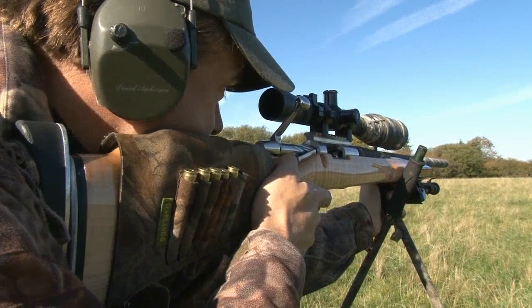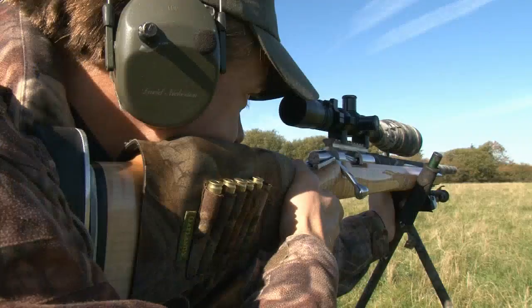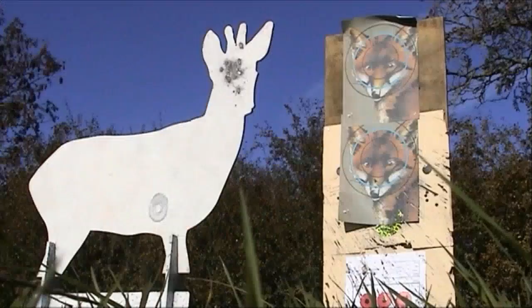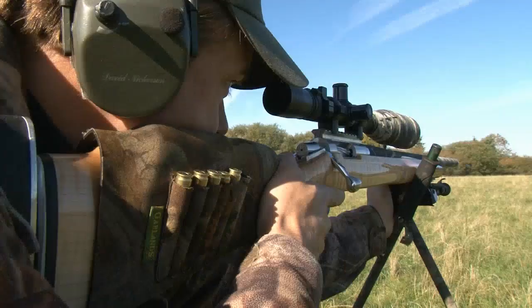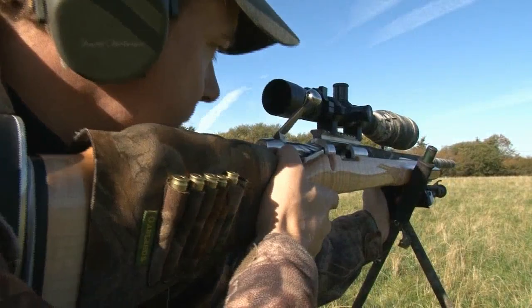Demonstrating the standing shot with sticks — there's a crafty fox over there. That fox is going after my pheasants — nothing like motivation. And I've just shot him through the eyes. That's standing with sticks.